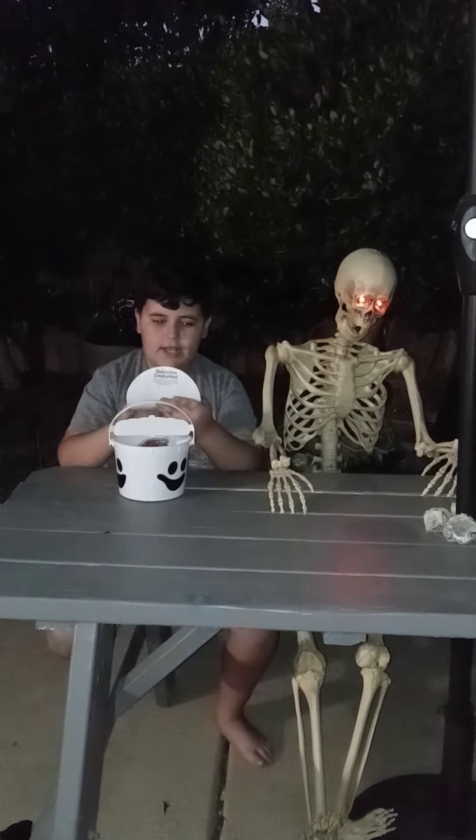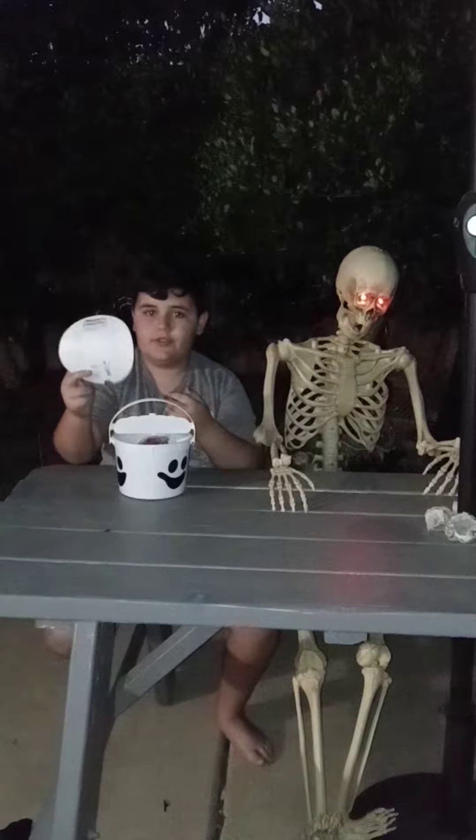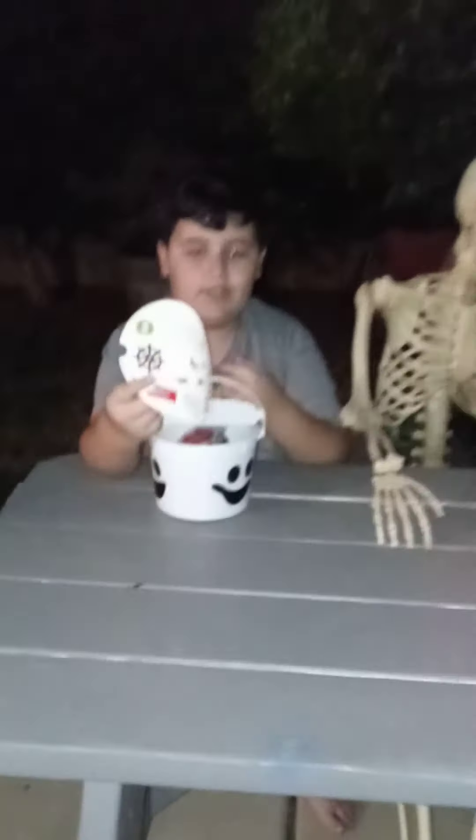So right off the bat, it comes with some stickers that you can dress your skeleton with. If your kid likes stickers, you probably should buy this. We're not advertising you, McDonald's, so don't get any ideas — I mean, unless you want advertisement.